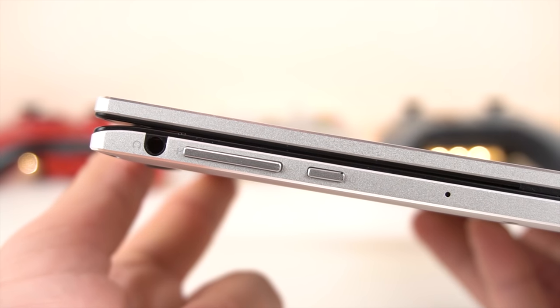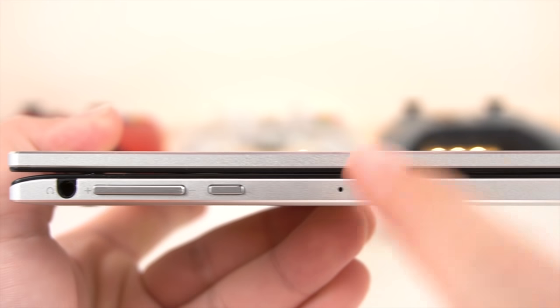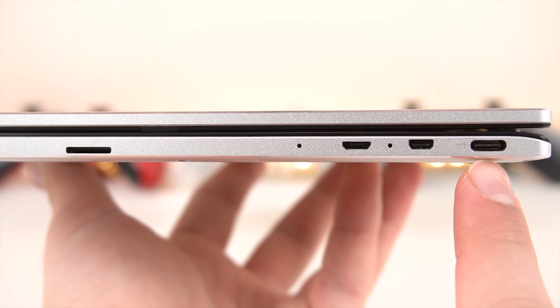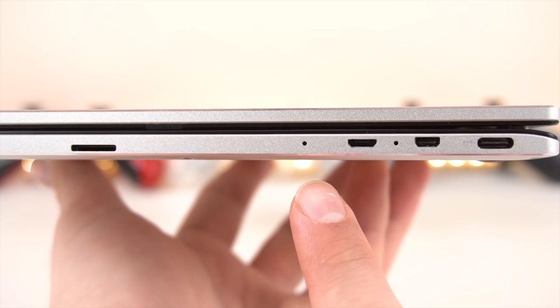On the left side, we've got a headset jack, volume controls, and the power button, as well as the left side microphone. And on the right side, we've got a Type-C port — that's also the charging port — a micro HDMI, power LED indicator, and a micro USB OTG port.